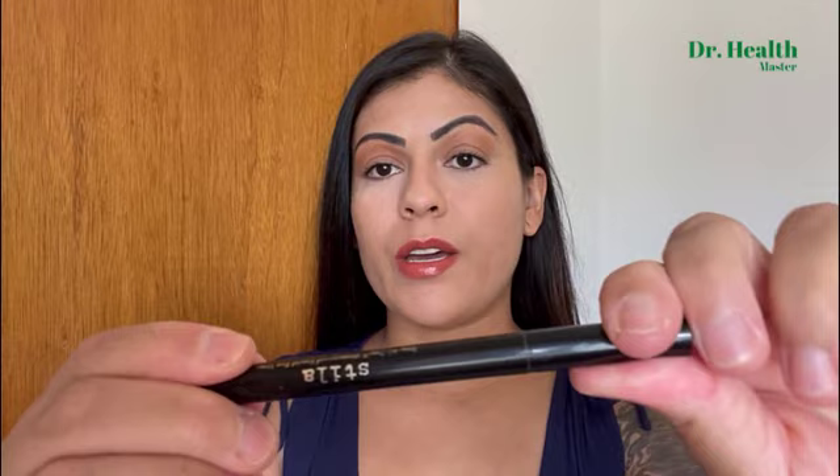Hey everyone, my name is Sandra. I'm going to give you my honest review on the Stila Stay All Day Liquid Eyeliner. It is waterproof, which is awesome. So here is how you open it — very easy to open. I have the original tip as you can see here.